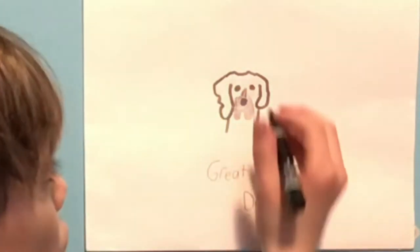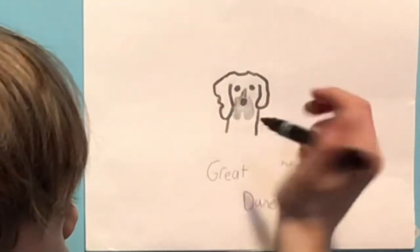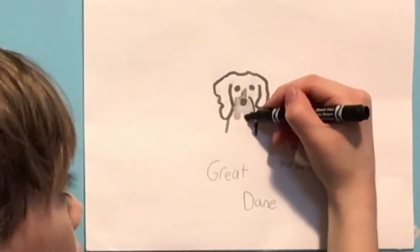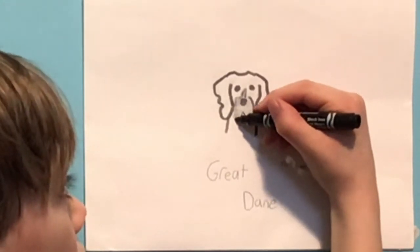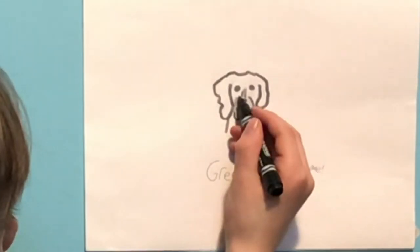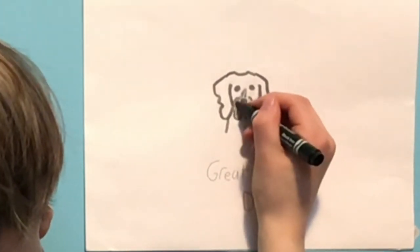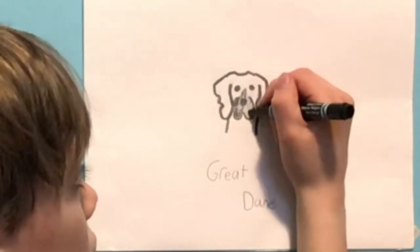So then we're going to connect to more like the top of the nose. And then we're going to go down, and then curve up, then go up, and then go down, and go up. And then we're going to do it to the top, go down, and then connect to the side of the ear there. And then color it in.